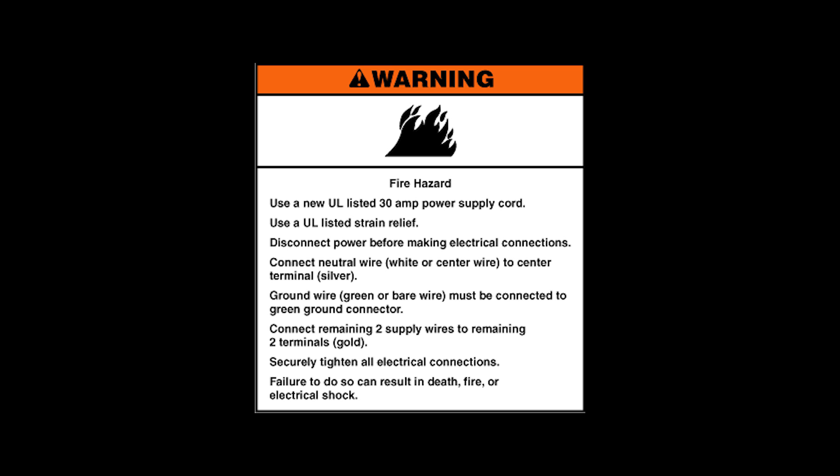Warning. Fire hazard. Use a new UL listed 30 amp power supply cord. Use a UL listed strain relief. Disconnect power before making electrical connections. Connect neutral wire — white or center wire — to the center terminal silver. Ground wire, green or bare wire, must be connected to the green ground connector. Connect the remaining two supply wires to the remaining two terminals — gold. Securely tighten all electrical connections. Failure to do so can result in death, fire, or electrical shock.